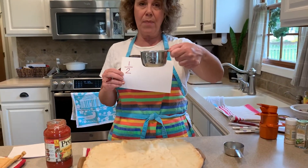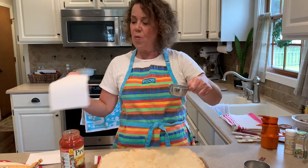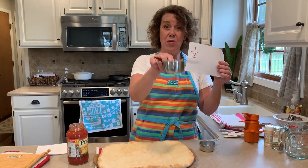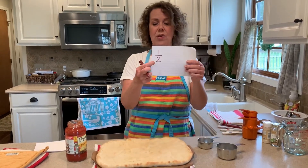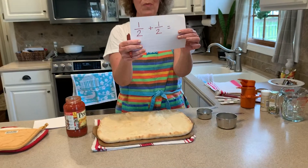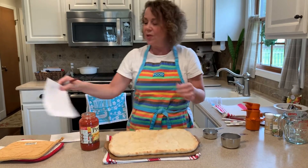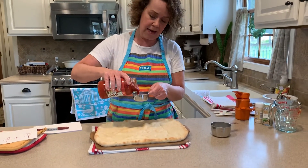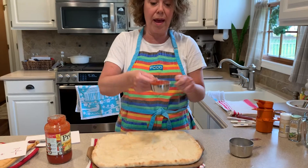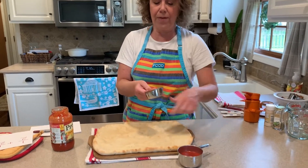I have a one cup measuring cup here, and this is actually a half cup. So one half — this is one of two, and I would need two of these for one full cup. So one half plus one half equals one whole. I'm going to pour one half in here. I want to show you that one half plus one half equals a whole. So that is halfway full in there.